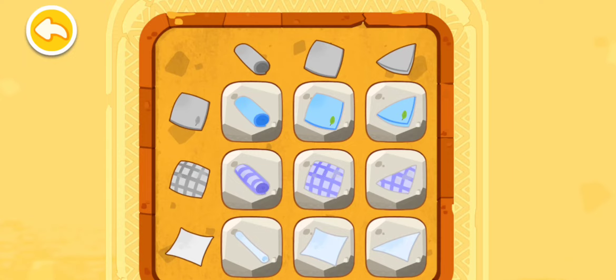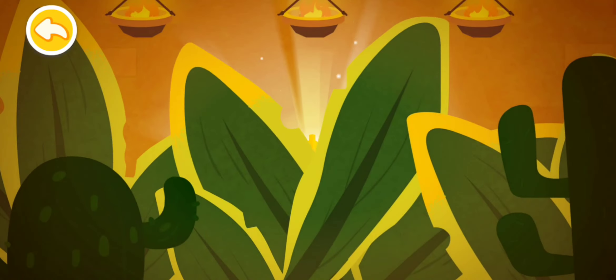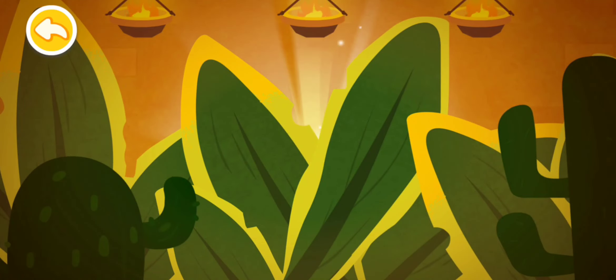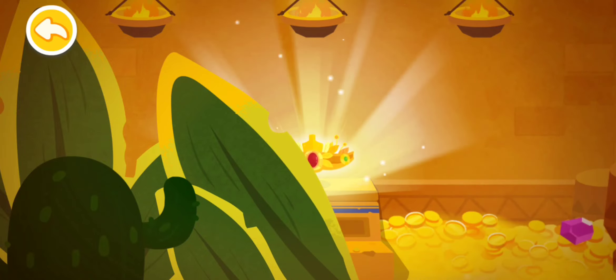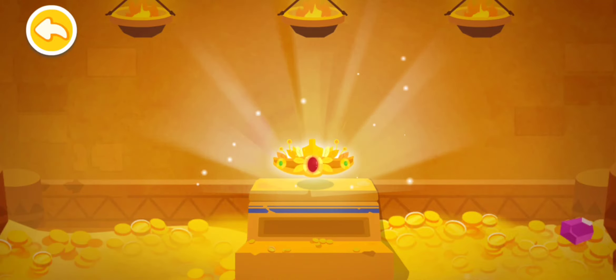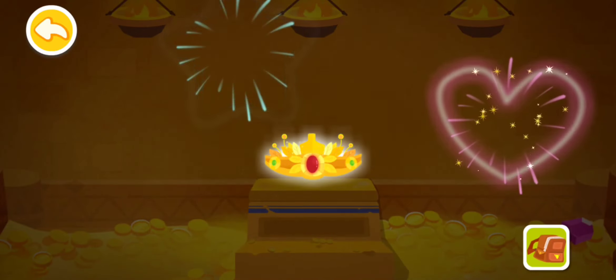You're awesome — you have deciphered the code! Great job! Congratulations on finding the Supreme Crown!